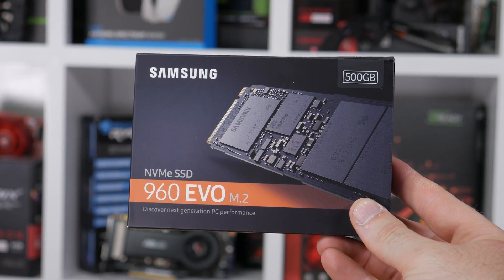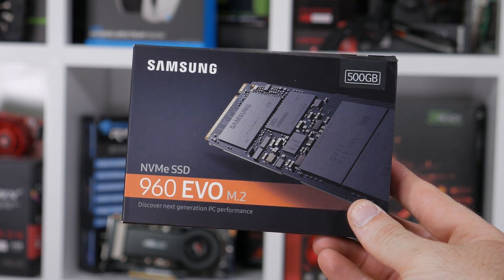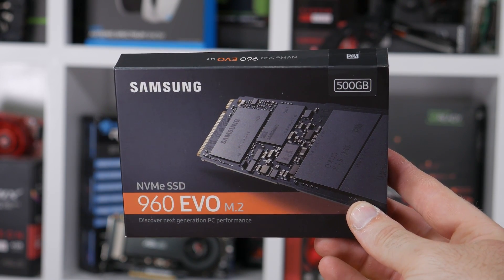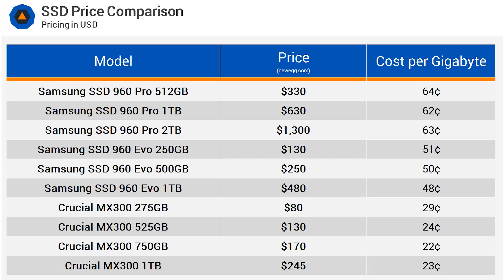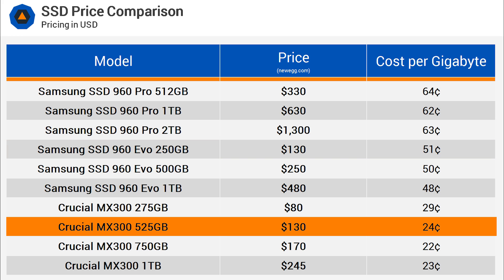Addressing this concern, Samsung has unleashed its more affordable 960 EVO series, which is also made in a smaller 250GB capacity. The 250GB model costs just $130, taking the cost per GB for this series down to around $0.50. That's still pretty pricey compared to TLC SATA drives such as the Crucial MX300, but we also expect the 960 EVO to have a quite considerable performance advantage.